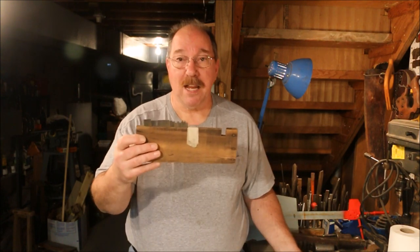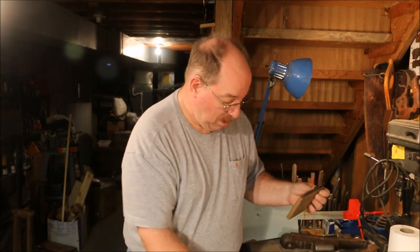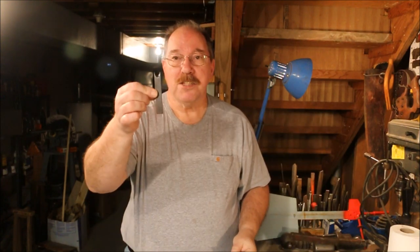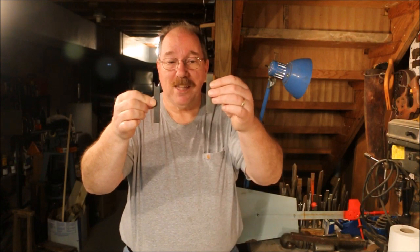I went down to Galesburg yesterday and I found another really nice set of Stanley number 45 blades. These blades actually match some of them that I had prior to. The difference is this is one from the set that I got previously and this is one from the set that I got yesterday.